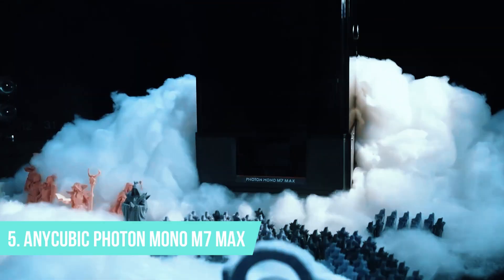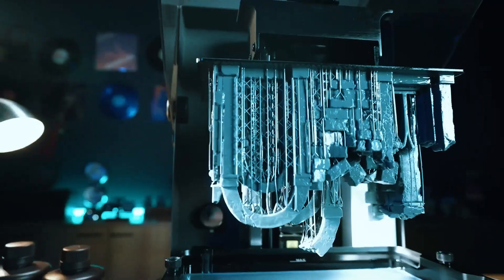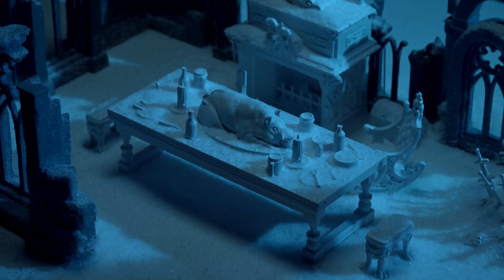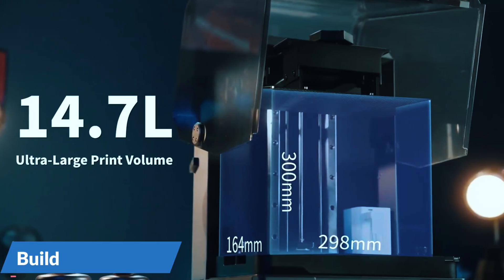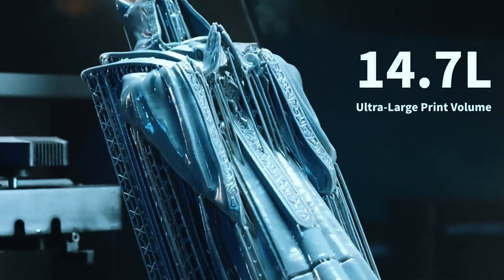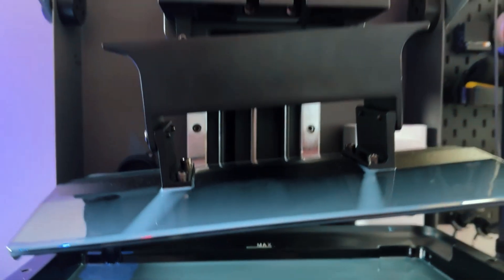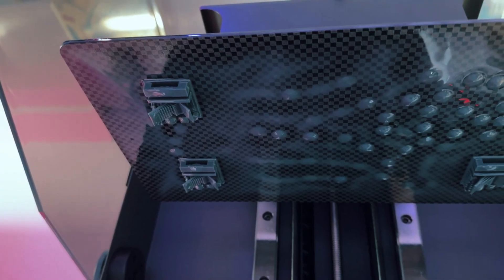Number 5: Anycubic Photon Mono M7 Max. Switching gears — not every big printer is FDM. The M7 Max gives resin lovers a massive playground. With a 14.7-inch 13K monochrome screen, the Anycubic Photon Mono M7 Max delivers some of the highest-resolution printing available, across a genuinely large 292x163x300mm build area. That's enough room for full helmets, detailed busts, or an entire set of D&D minis in one go. The upgraded parallel light source ensures uniform exposure so you don't get frustrating uneven layers on larger prints, and it's noticeably sharper even with big, complex models that stretch from corner to corner. This thing was built for high-detail applications.